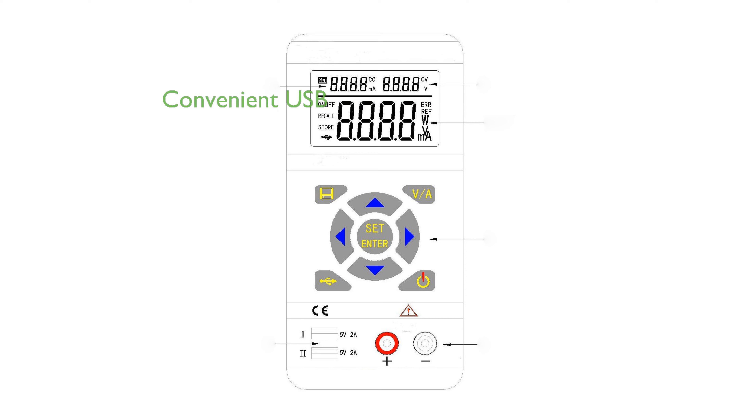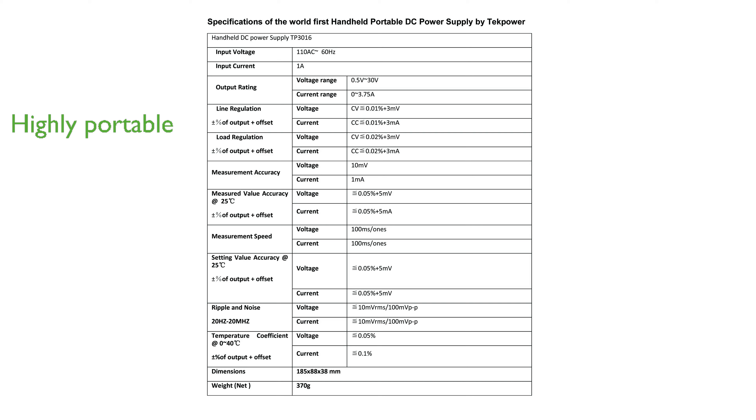The dual USB ports provide convenient charging options for technicians working on cell phone repairs and other electronic projects. Its compact and lightweight design makes it highly portable, measuring 10 by 3 by 1 and 3 quarter inches and weighing approximately 1.2 pounds.